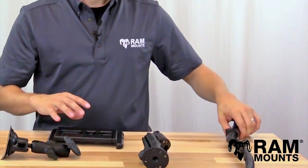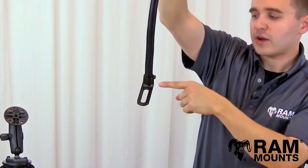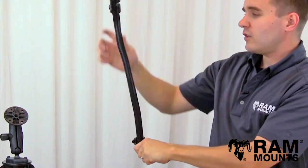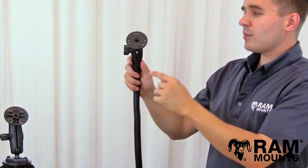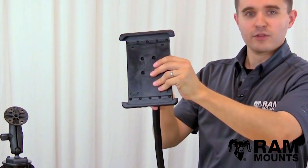One last mount worth looking at for vehicles is the RAM Pod 1 universal vehicle mount, where the base has a slotted foot that can adapt onto the seat bolt in the vehicle, with an 18-inch flex aluminum rod that comes up with a ball and socket joint at the top and the same round plate that goes to the back of the TabTi.